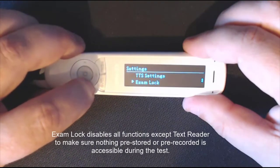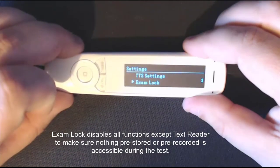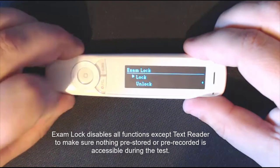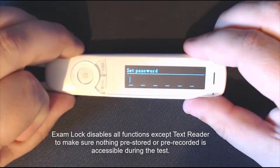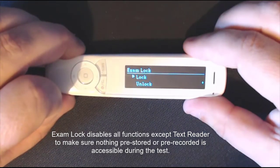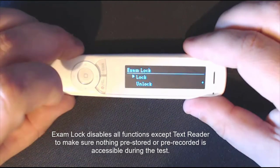Scroll down and you've got exam lock. If you're provided a pen in an exam environment, they'll select it, select lock, and add a little pin number. This disables options like the dictionary within the pen, so in an exam environment you can't use the dictionary. It still helps with the read-back features so you can still hear text read back to you.